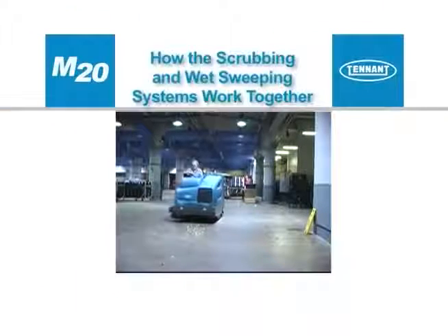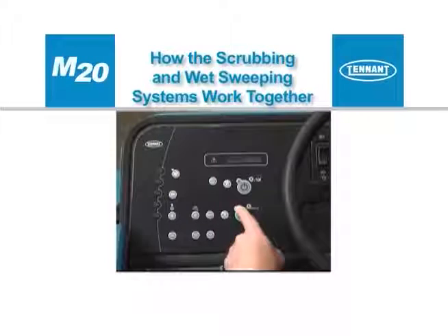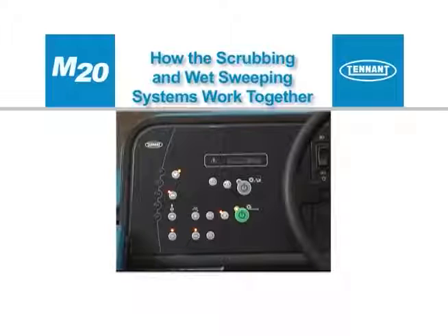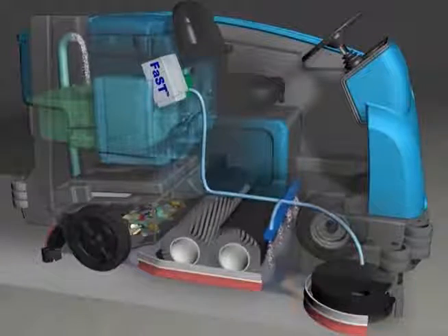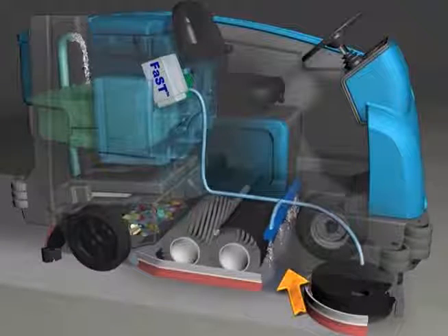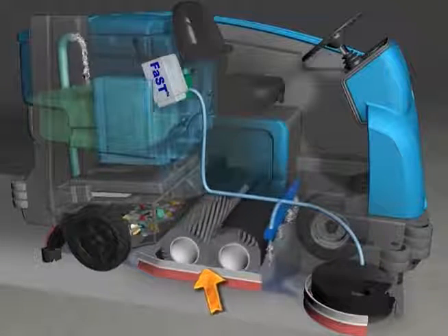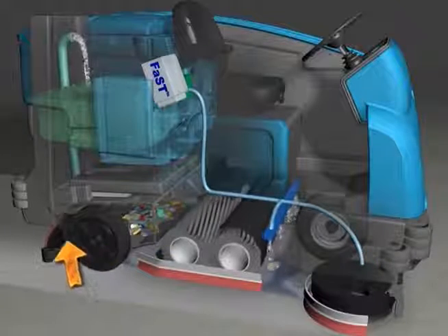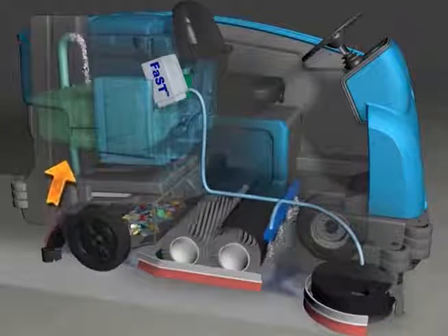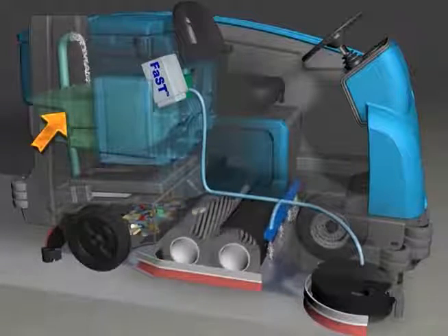Your machine can effectively scrub and wet sweep or dry sweep dirty floors. The one step scrub button makes it possible to immediately begin scrubbing and wet sweeping with the activation of a single button. As the machine travels forward or backward, the desired amount of water and detergent is automatically regulated and distributed to the floor. The brushes use the detergent and water solution to scrub the floor clean as they throw debris into the hopper. When traveling forward, the squeegee wipes the dirty solution from the floor while the scrub vacuum fan draws the dirty solution collected by the squeegee off of the floor and into the recovery tank.